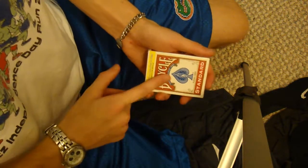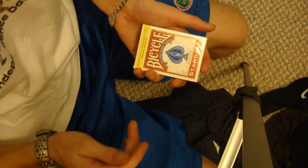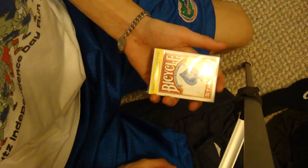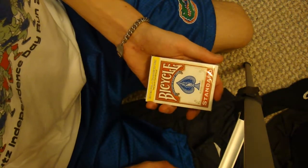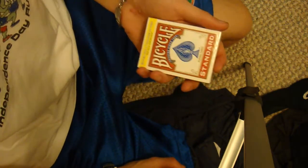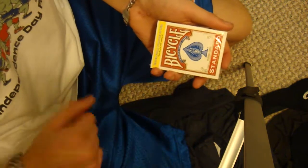Here's a cool effect with the cellophane. You can have a card appear or change underneath the cellophane, very visually and instantly, as well as an object. This could be used for color changes, transpositions, shape-shifting sequences, anything of the sort.